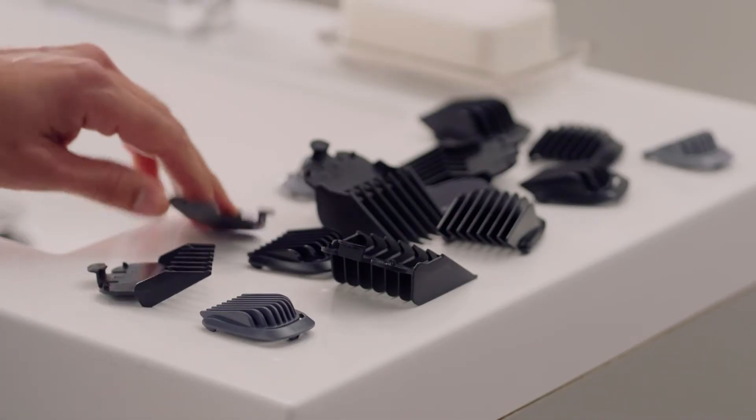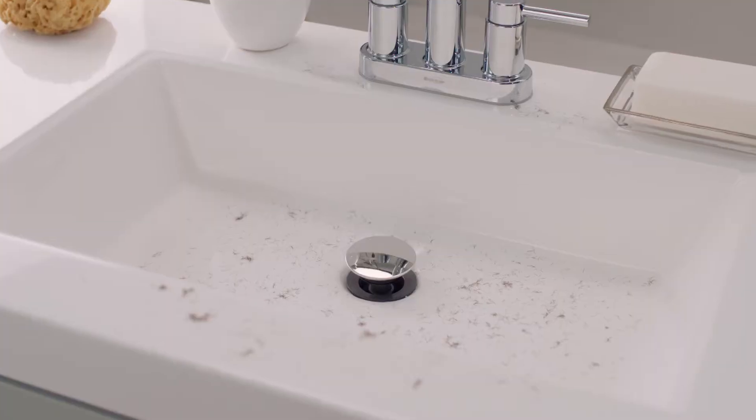You like to keep your beard perfectly groomed, but hate fumbling with all those attachments. And she hates that mess you leave behind. Well, now you can always be perfectly groomed without any attachments or mess.